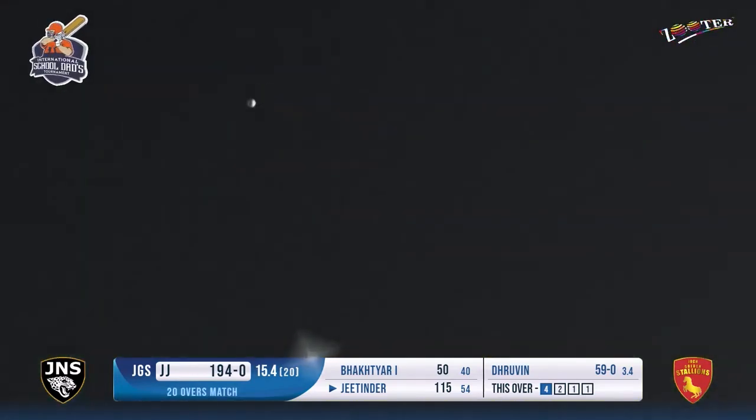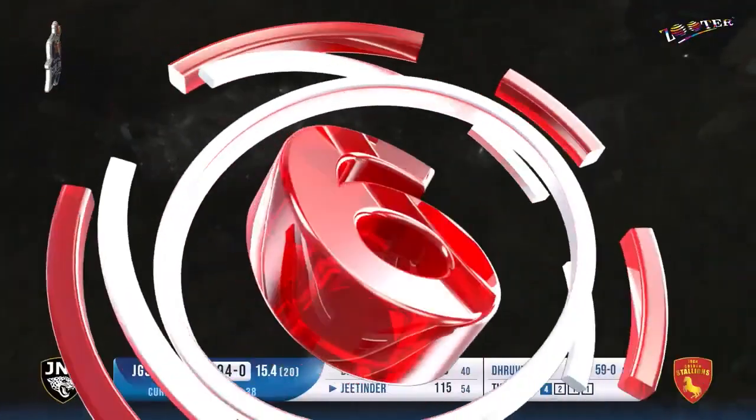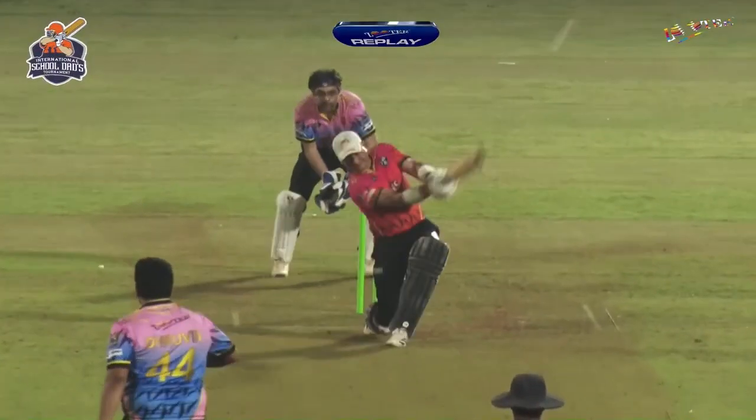This is a shot and a half - this is the best of the lot. What a shot! This is a fabulous, fabulous, fabulous hit. New ball please - that has gone into that night sky and very difficult to find the ball from there. What a shot that was!